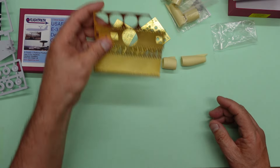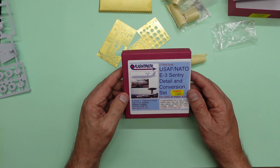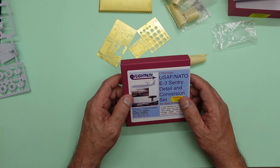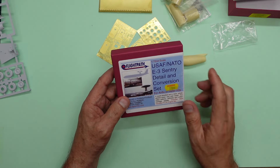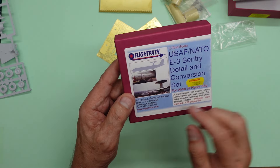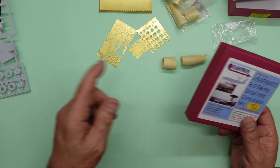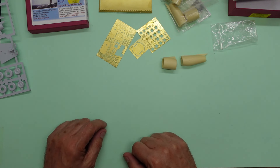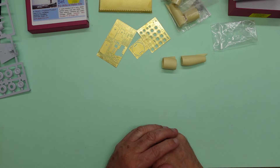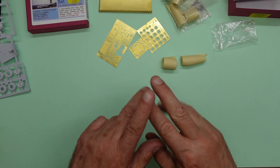So that is the USAF/NATO E-3 Sentry detailed conversion set. As I say, Hannants have this for about £31.99, and it's also available at the DJ Parkins Flight Path website at DJParkins.com. Go and have a look and build a nice accurate E-3, then stick it on a show stand next to somebody else's built straight from the box! Anyway, thank you for watching — any questions, pop them down in the comments below, and I'll see you all soon. Bye for now.